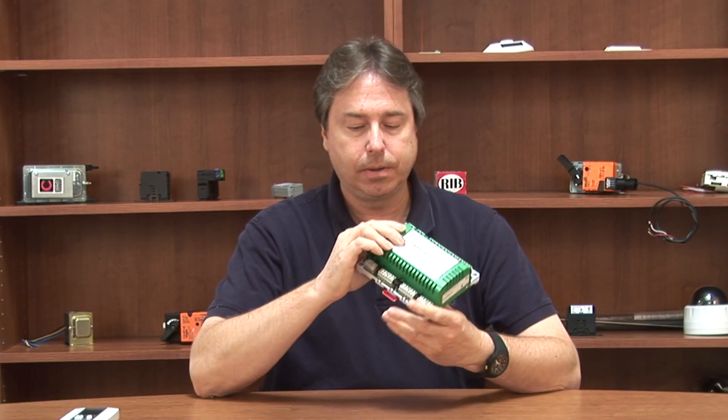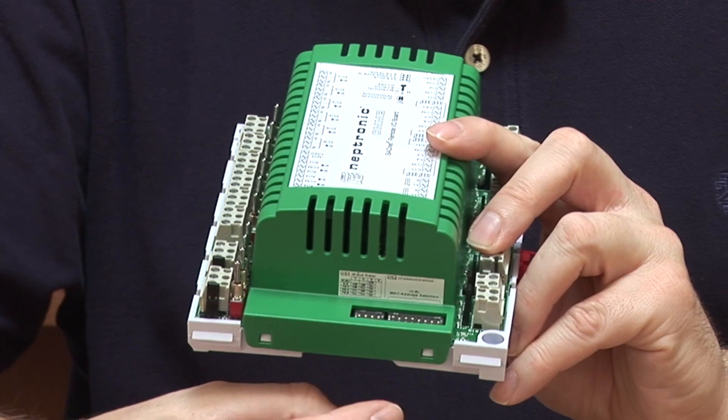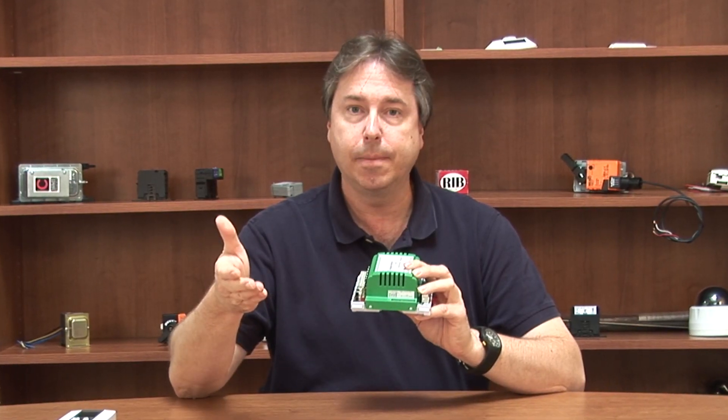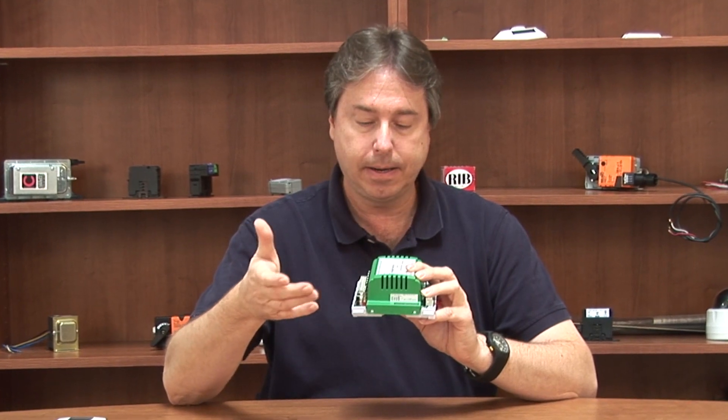This is addressable right here on the side, and you can also have it automatically detect the baud rate, or if you want to manually set the baud rate, you can do that.